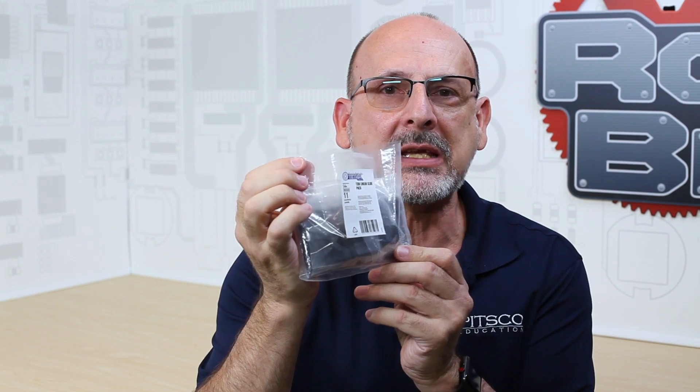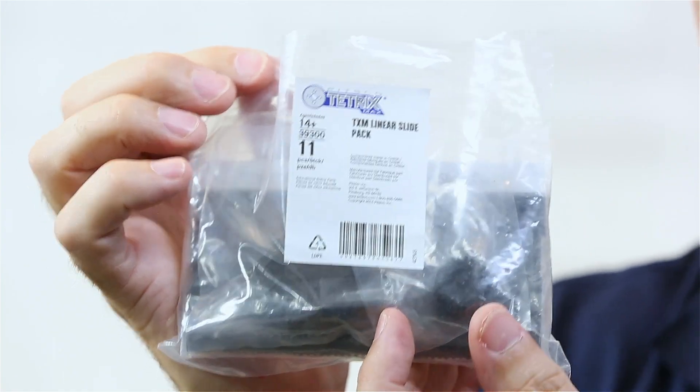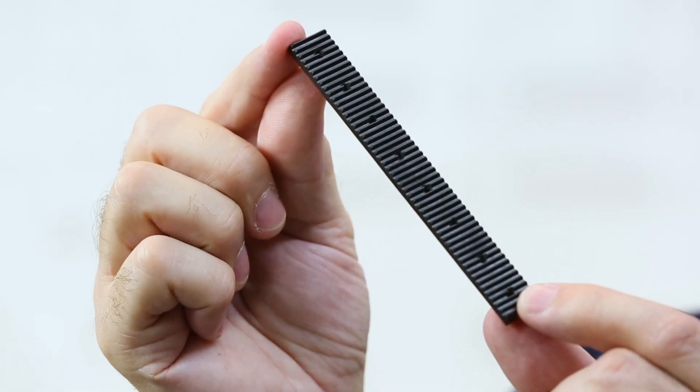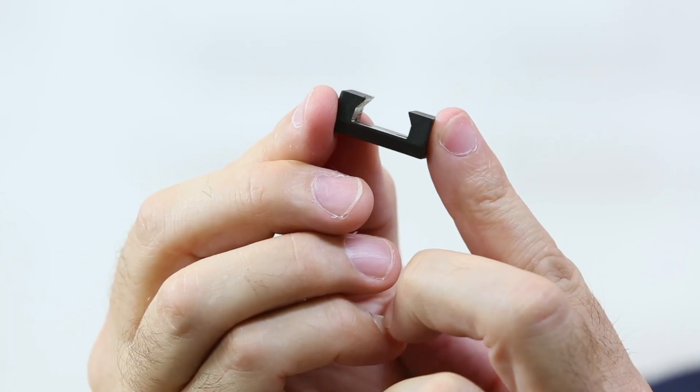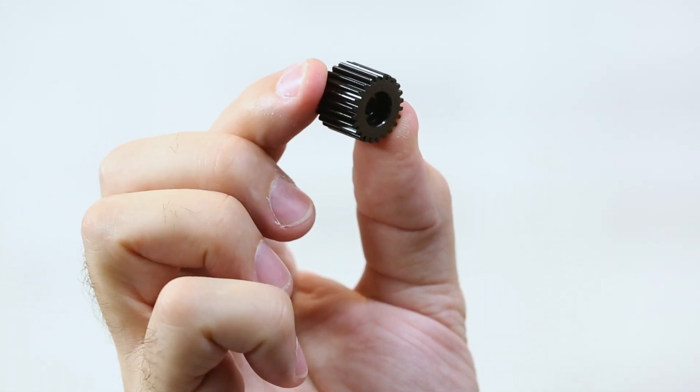This is a very unique gear type of pack that is part of the motion category. It has a very specific use case, and it comes with several different items. We have four of the rack type elements, four of the slide bearings, and one aluminum pinion gear that comes as part of the pack.